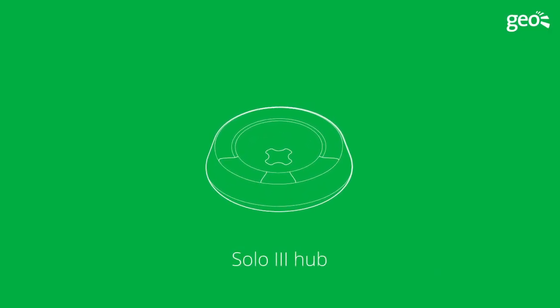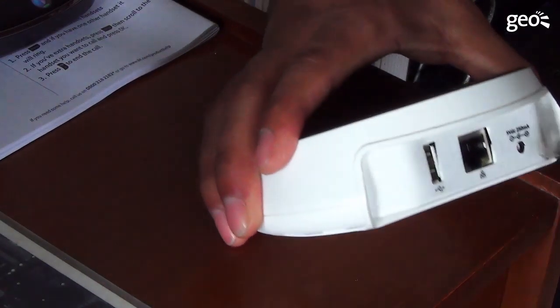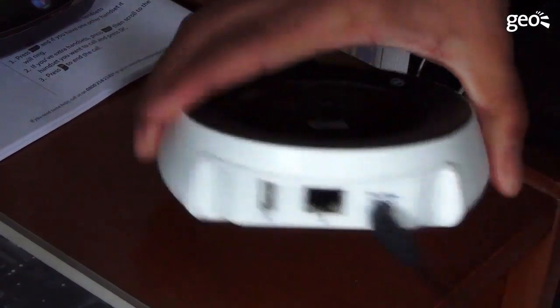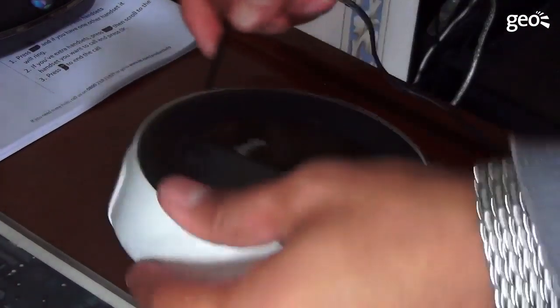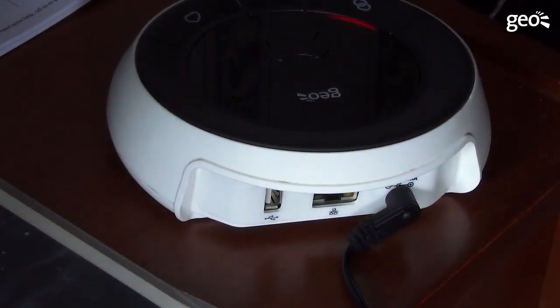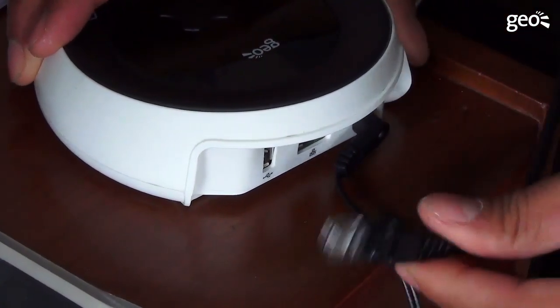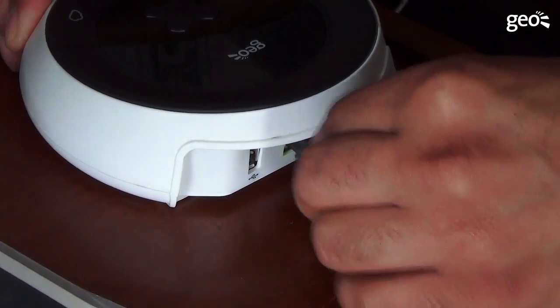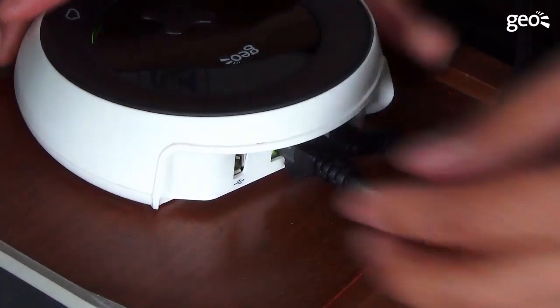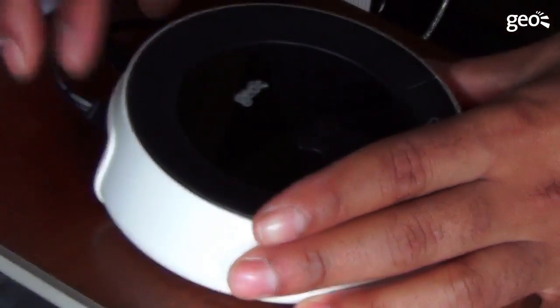Step 2: Hub installation. Connect the power to the hub. You will need to connect the adapter pins to the power supply — simply twist in a clockwise direction until you hear a click. Now connect the ethernet cable to the broadband connection. The hub may take a few moments to update to the latest internal software; wait until the LEDs on the top stop flashing.